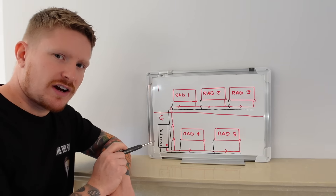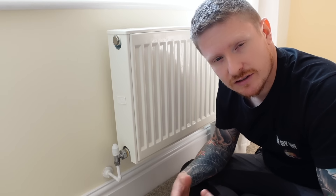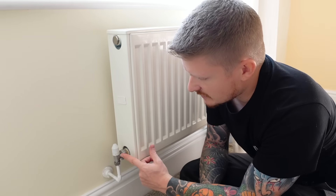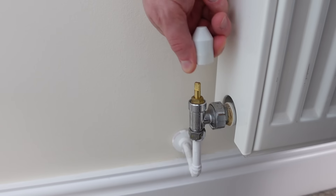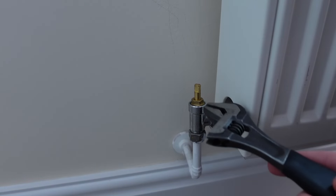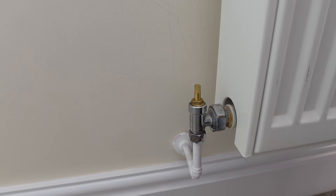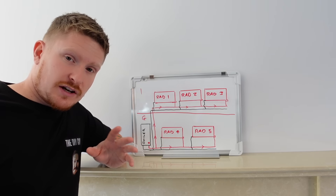Let's go and take a look at the first radiator and I'll show you how to adjust the lock shield valve. Now, how do you know which radiator is being fed with hot water first? The easiest way to find that out is to turn the heating system on and see which one gets warm first, second, third, and so on. On the return side you have the lock shield valve — it's this one here. All you need to do is pop the little cap off, and you can see the lock shield valve can be adjusted on the pin using an adjustable spanner or a pair of grips, turning it clockwise or anti-clockwise.